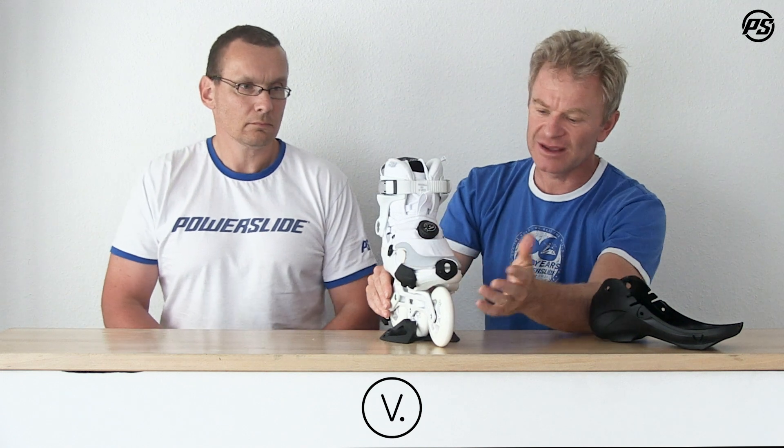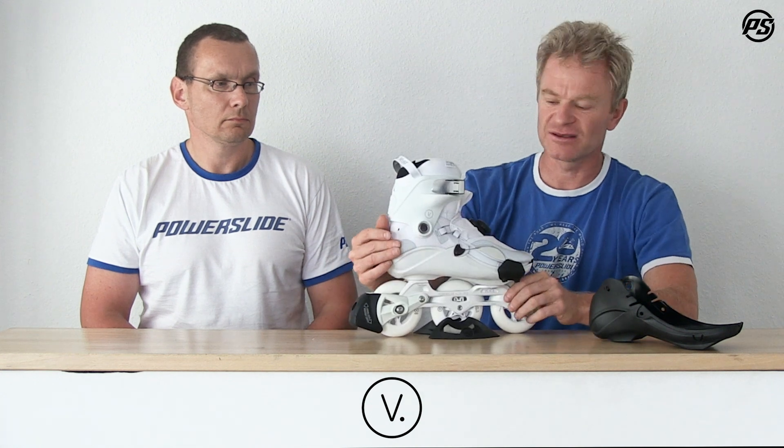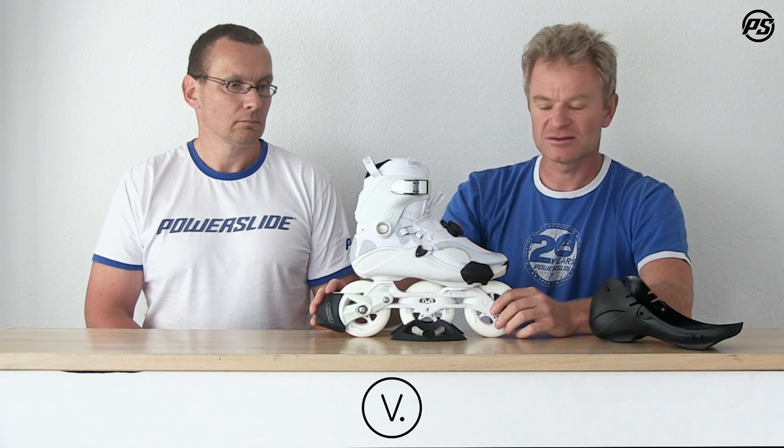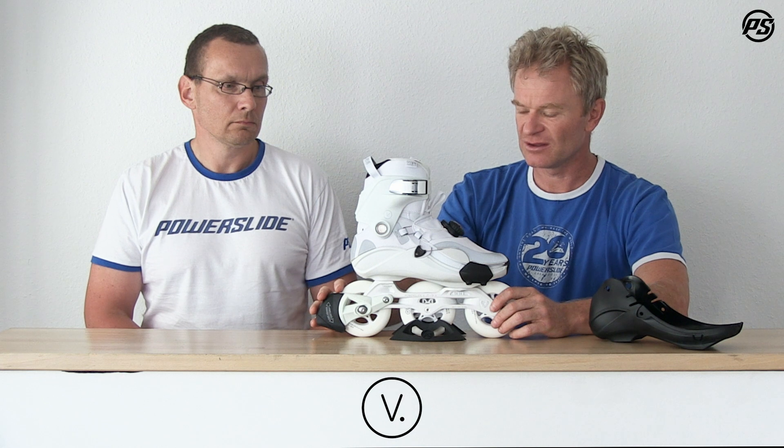The upper itself is clean and simple. We have some printing on it, and for this model all the gray prints are reflective — so when you're out at nighttime and a car illuminates the reflective parts, they will really stand out and add some security.